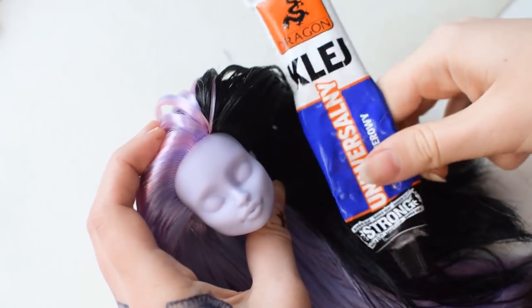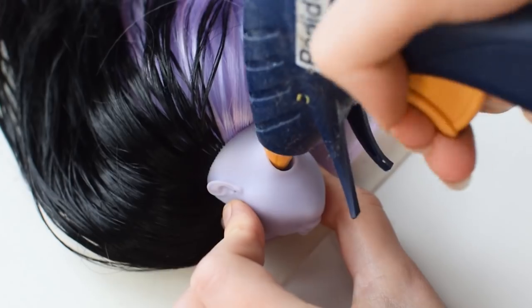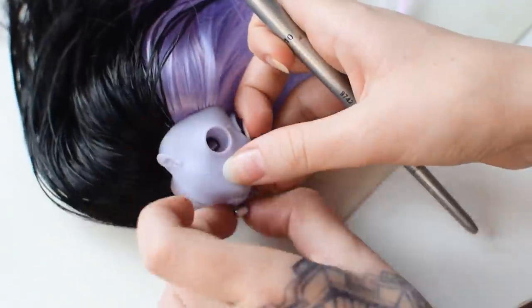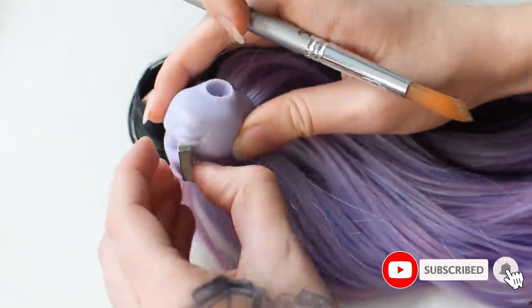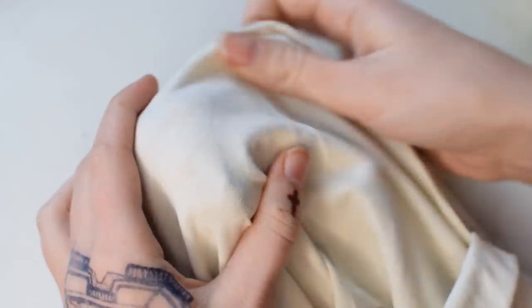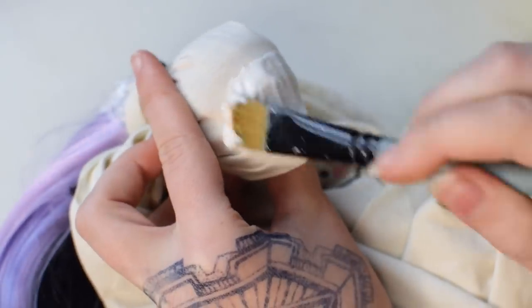After all the hair is done I'm securing it with a polymer glue. She's going to have a mask and I want it to be magnetic. I could cut the head but I decided to try gluing the magnet through the neck hole using hot glue and another magnet. I'm going to make the mask from epoxy sculpt but first I'm covering the head with cloth and a few layers of glue to have a smooth surface to work.